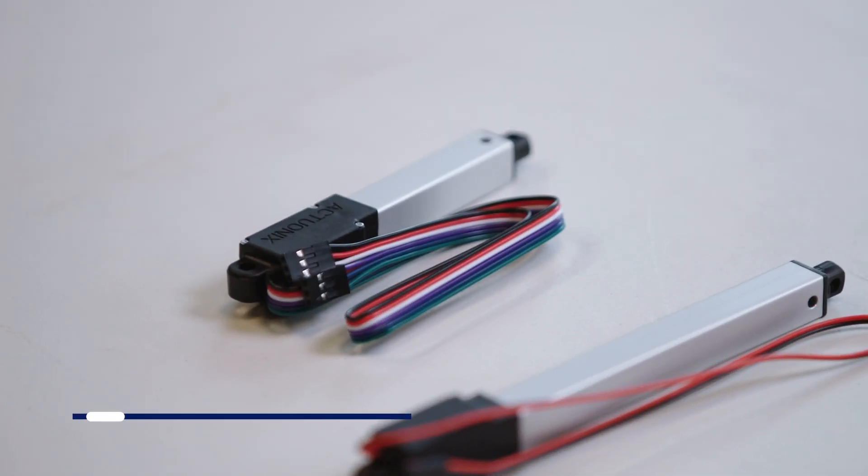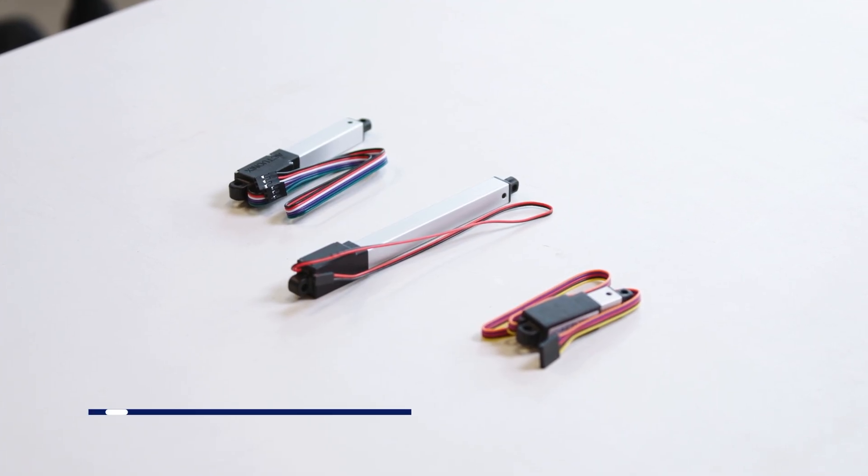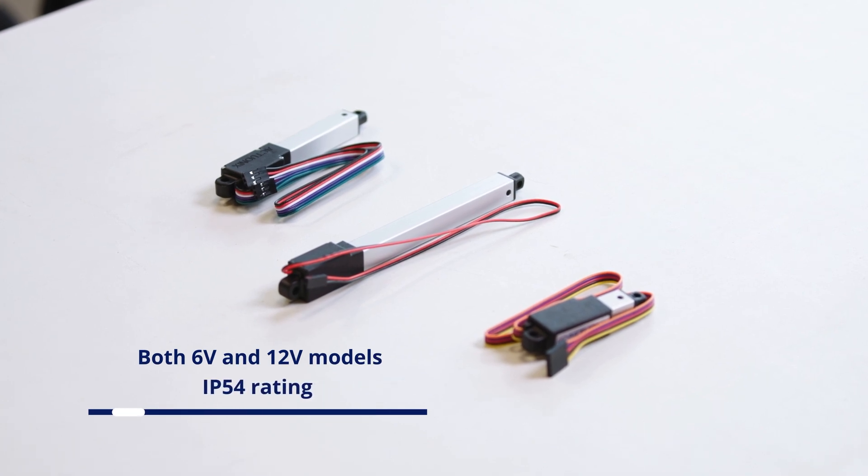The R series are linear servos that are plug-and-play compatible with standard RC rotary servos. The I series features an internal controller and accepts all the same inputs as the LAC, minus the USB option.